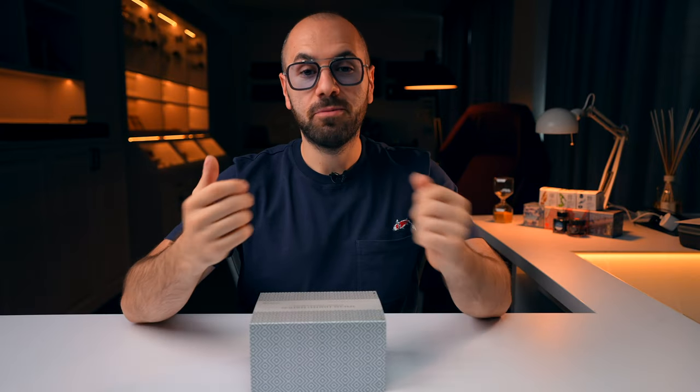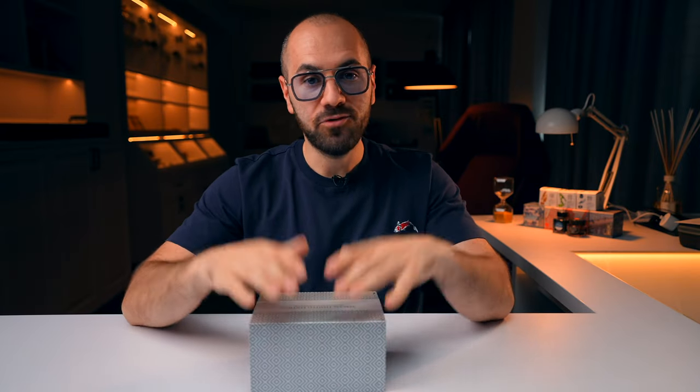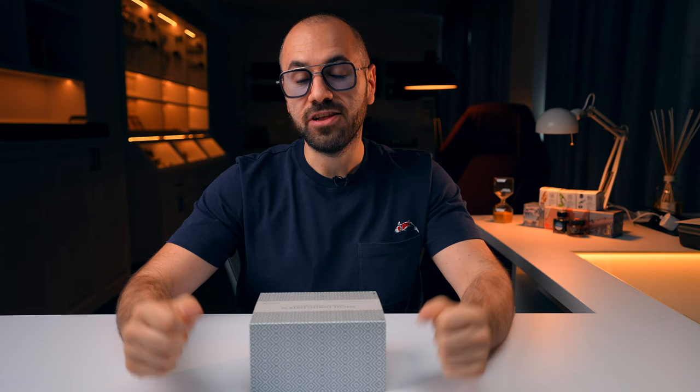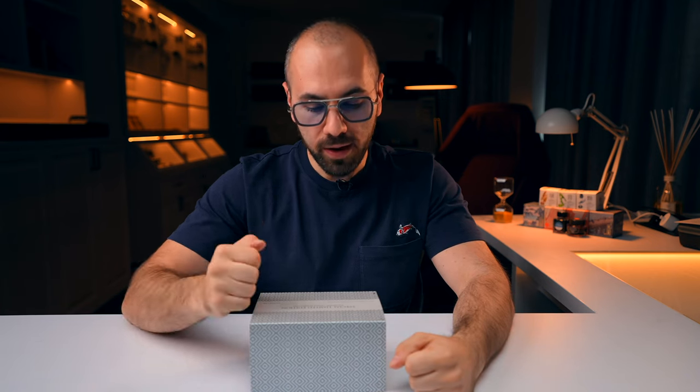Welcome back to the channel. Ladies and gentlemen, I'm your host Aaron from Penventure. Welcome to another fountain pen overview. It is time to showcase my latest exclusive collaboration with Leonardo Officina Italiana, and it is a mind-blowing concept for a fountain pen. Let me explain.